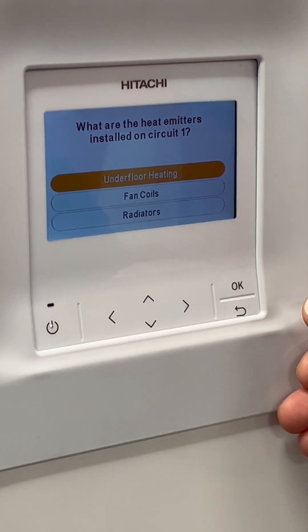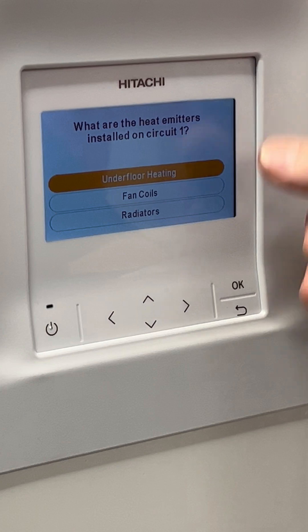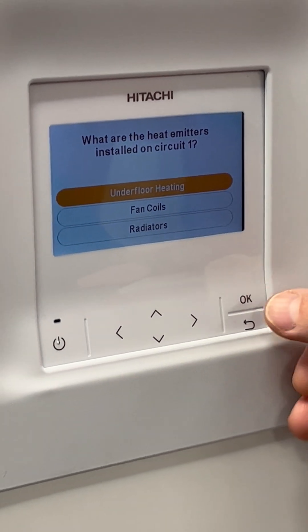What are the heat emitters installed on heating circuit one? You can select underfloor, fan coils, or radiators.